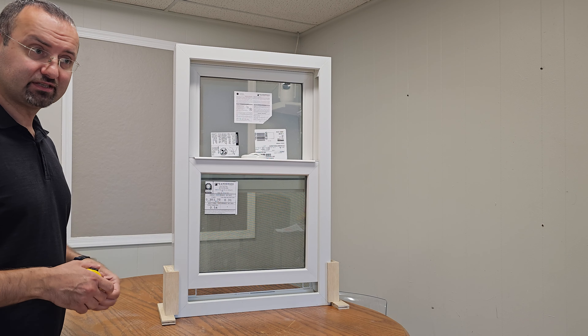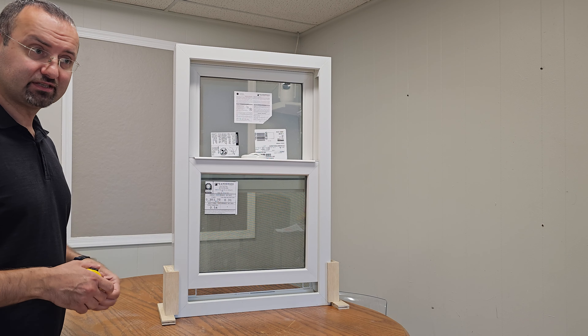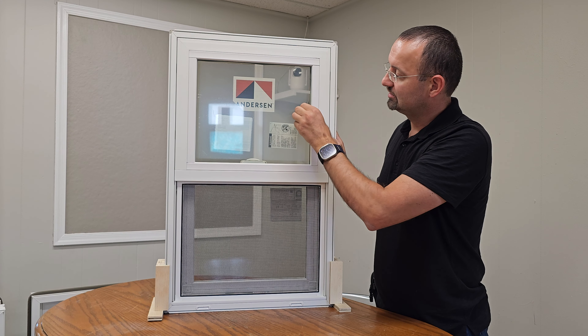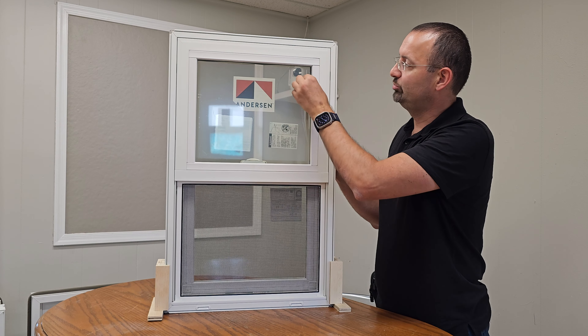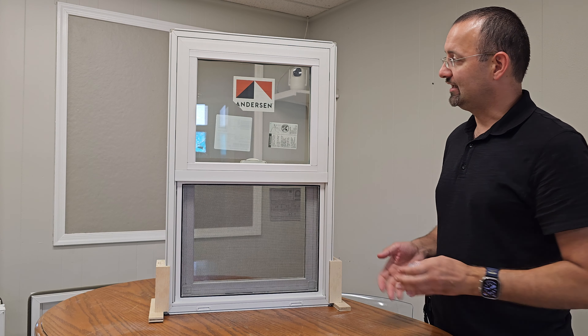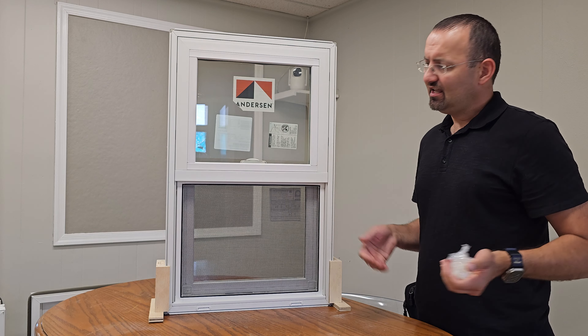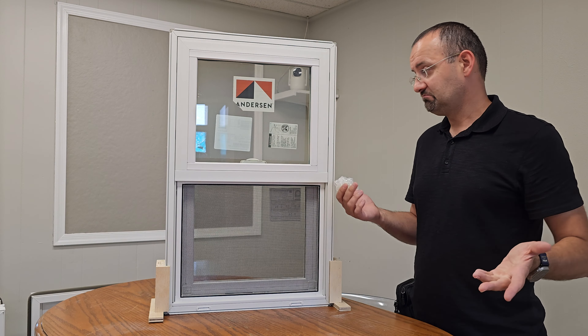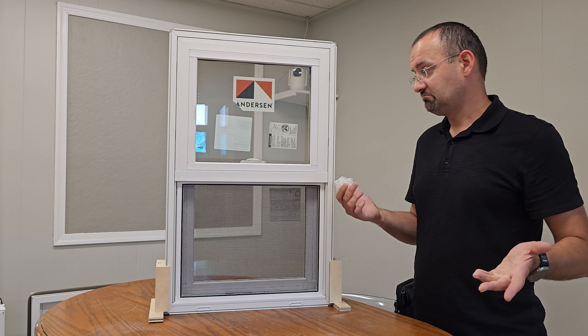One thing I really like about Andersen windows is that when you install them, all the glass gets finger marks and dirt on it. After installation, you just peel off this protective film from the glass — and look at that, you have nice and clean glass as if nothing happened. You don't have to go out with paper towels to clean it. Most vinyl manufacturers don't do this with their windows, so it's a nice touch — really makes things easier for the installation company and the homeowner.